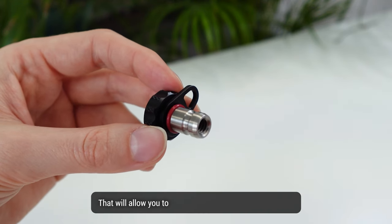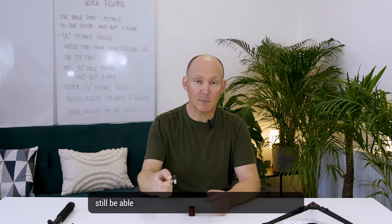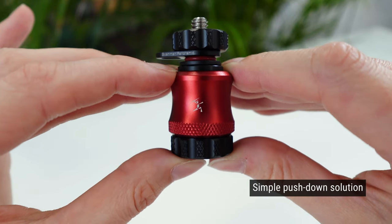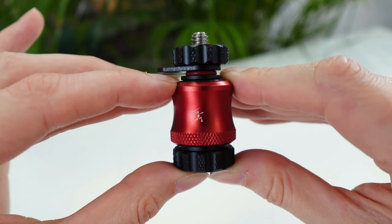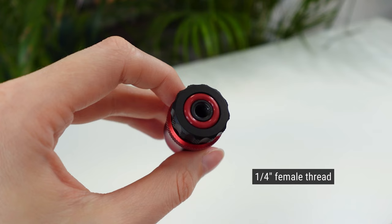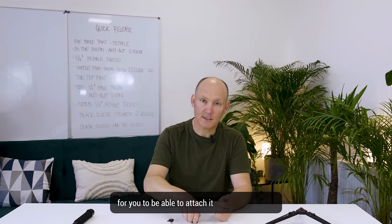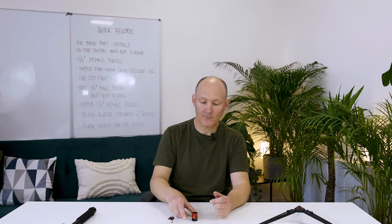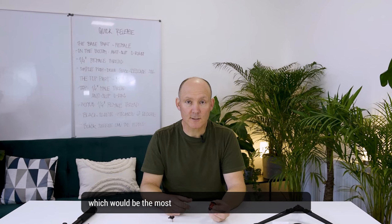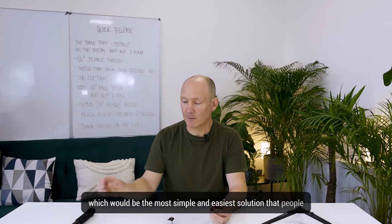The female quarter-inch thread allows you to still have this part on the camera and still be able to attach it to any other equipment that does not have the Bushman Paramek base. The base has a simple push-down solution. Underneath it has an anti-slip o-ring with a quarter-inch female thread to attach it on any equipment.